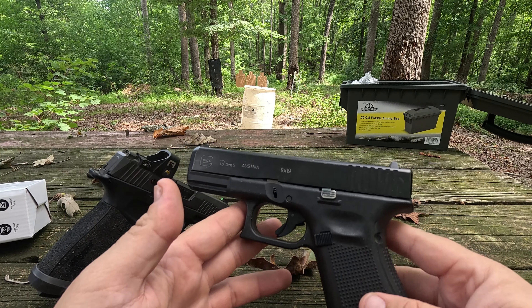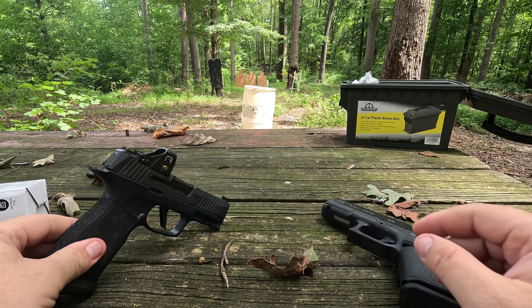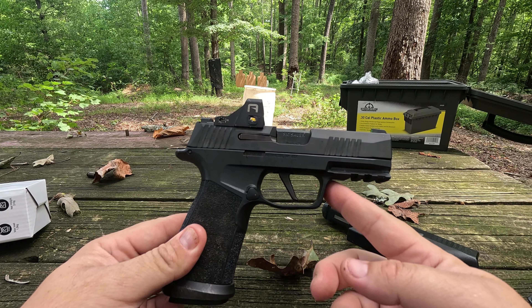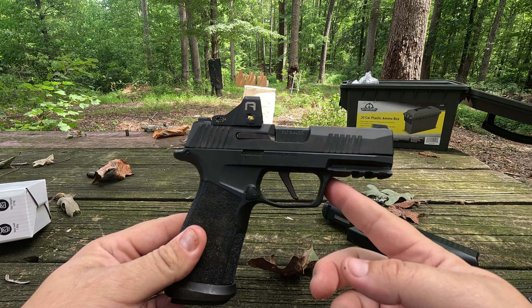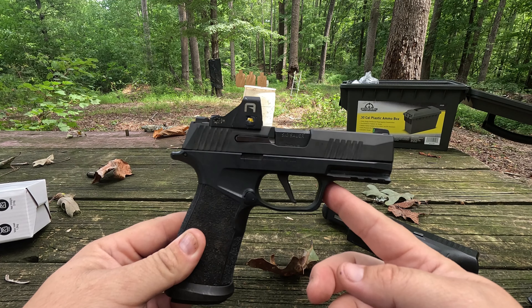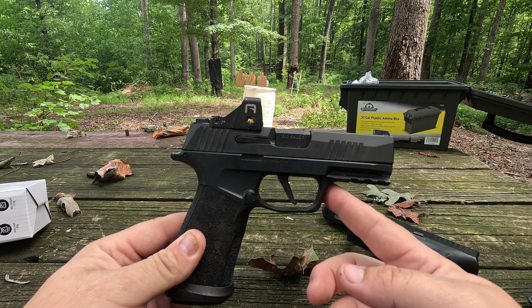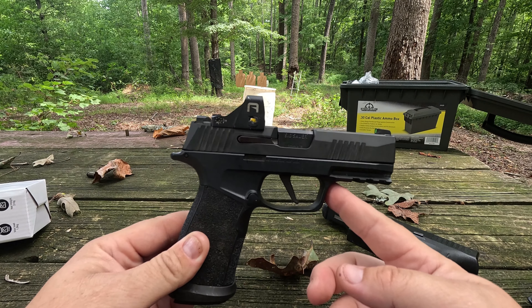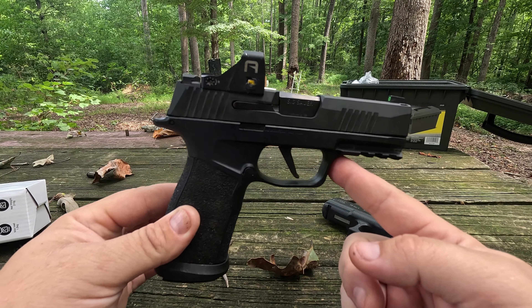I am a big Glock fan, not going to lie. That being said, I'm also a big Sig fan. I've shot the P320, the 226, the 365s, multiple platforms, the Legions, the Specter — a bunch of different Sigs. Personally have not had an issue out of a Sig. That being said, I have never actually owned a Sig until this one.